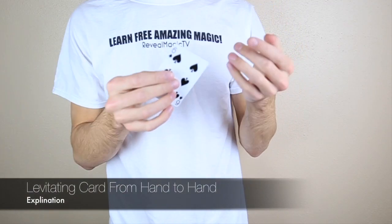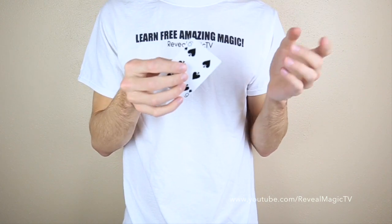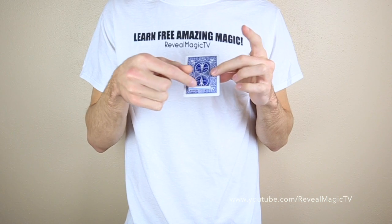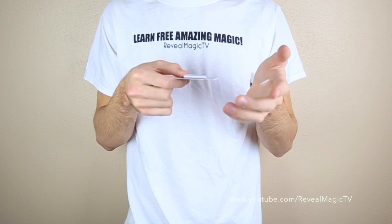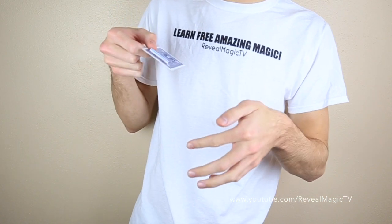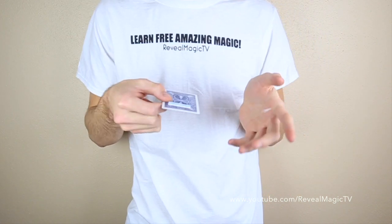Alright, so this one's pretty cool too. All you need is some invisible thread or fishing line, a card, some tape, and a straw. All it is is just another little gimmick — you have the straw taped to the back top of the card, and then you have the invisible thread or fishing line threaded through it, with loops at the ends of the invisible thread that go around your fingers on each side.